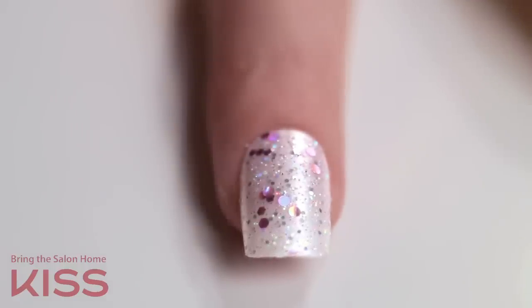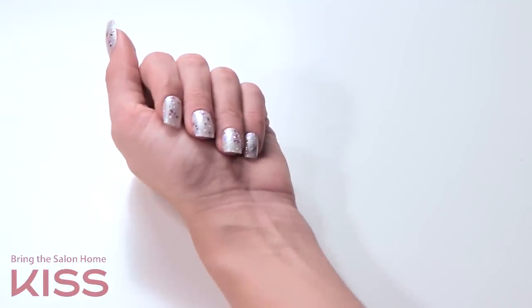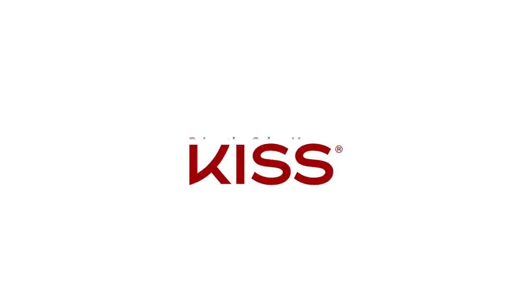Either way you apply, Kiss Gel Fantasy nails will last up to a week. Thanks for watching! For more of our other videos, check out KissUSA.com.